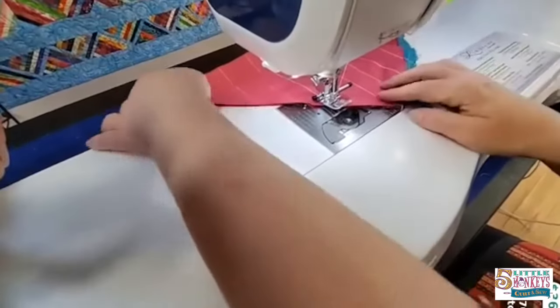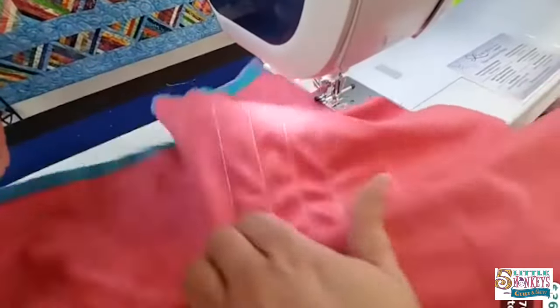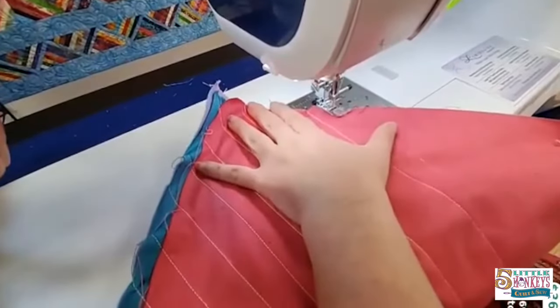You want to sew one direction and then turn around and go the other way, because if you sew all in the same direction, your fabric's going to bow.